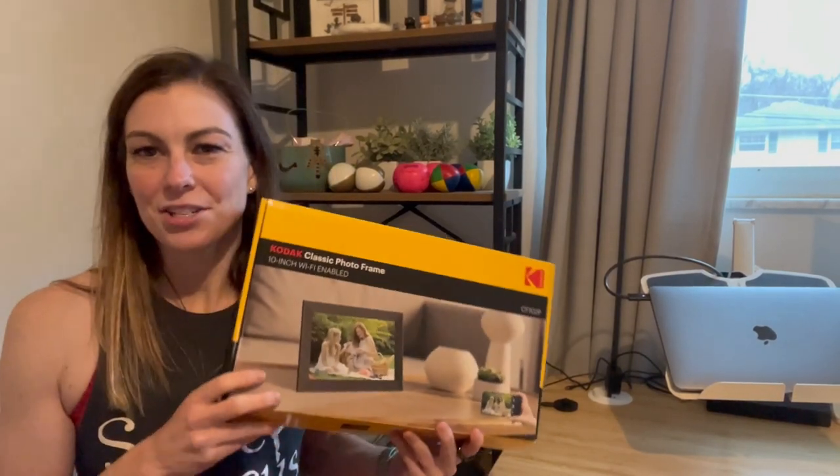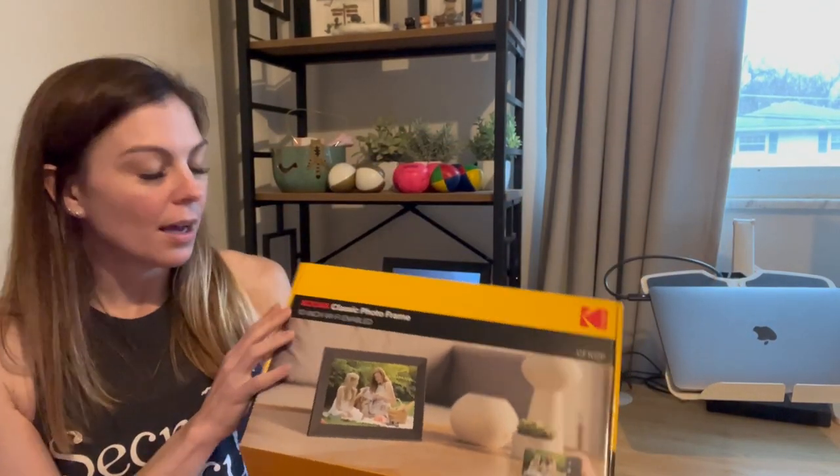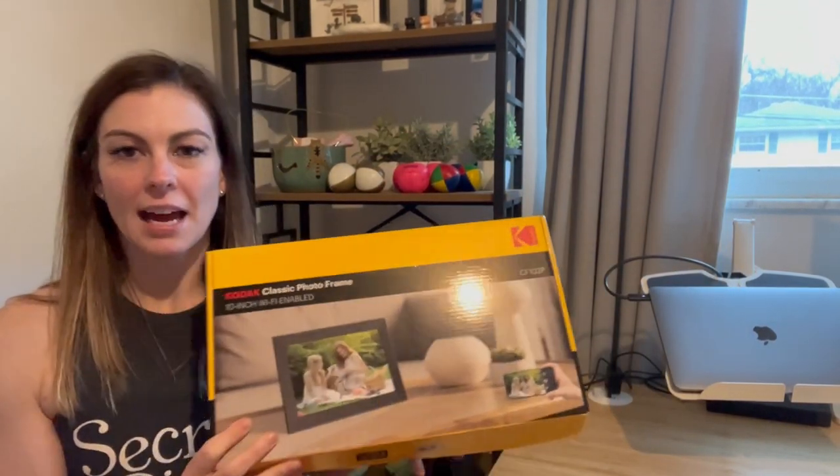Hey everyone! Today I'm going to spend a minute showing you this really awesome digital classic picture frame. This is a really great thing to have in your home for several reasons, and I'm just going to go ahead and show you those reasons.